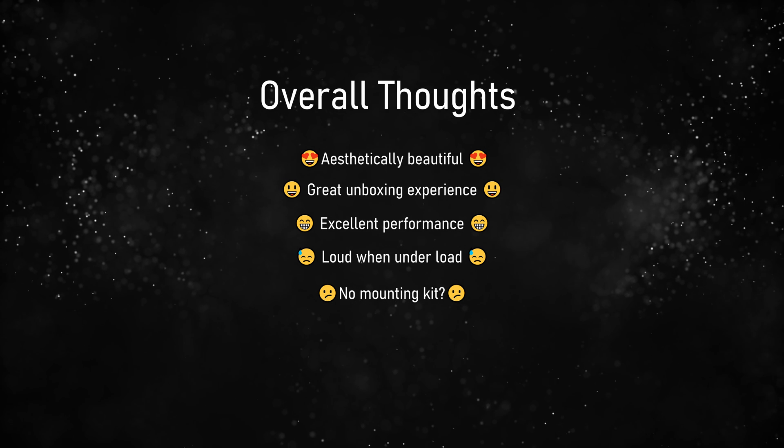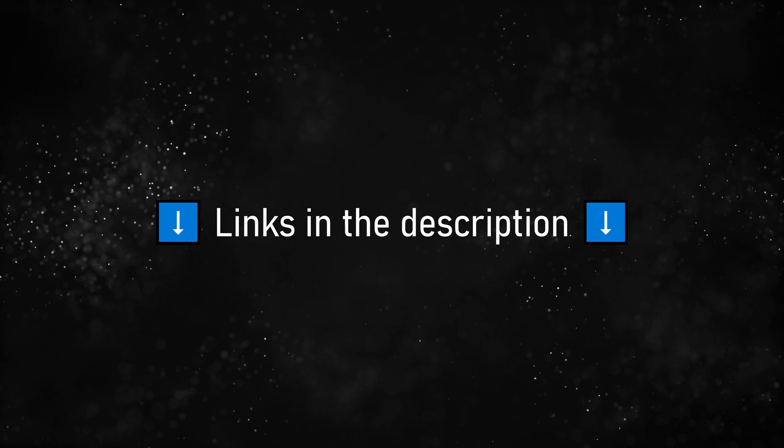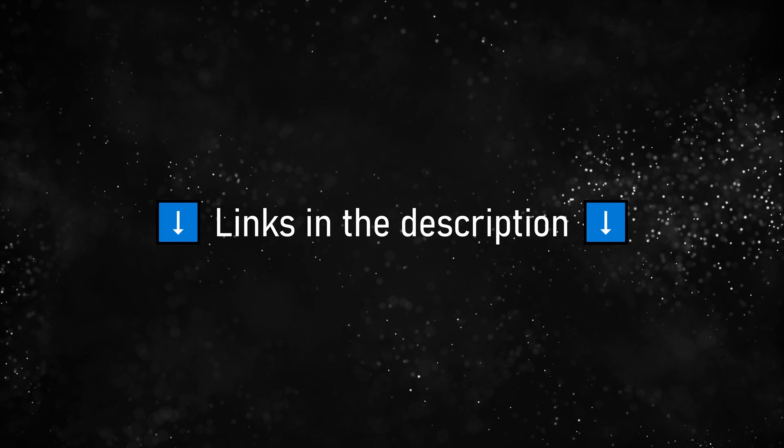But overall this is a really solid machine. If you want to pick one up, I have links down below. Again, this video is not sponsored and all opinions are my own, but if you do decide to buy it through Amazon I'll get a little bit of kickback at no extra cost to you — so win-win. Thank you so much for watching and I will see you in the next one.